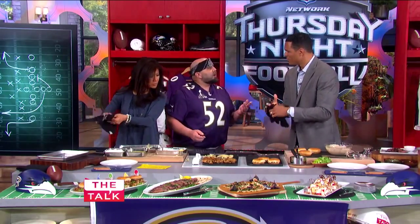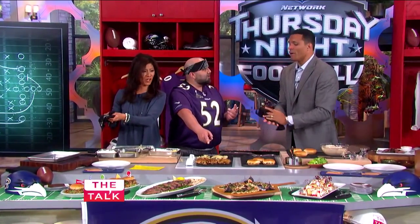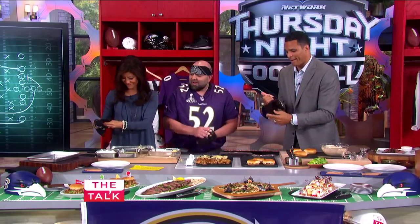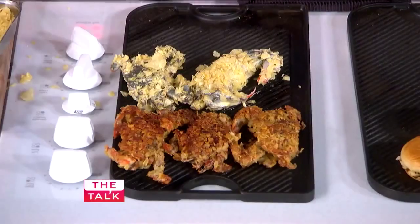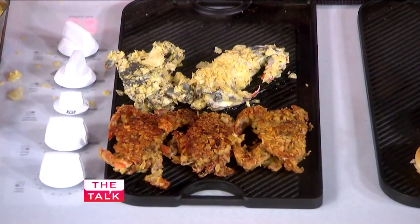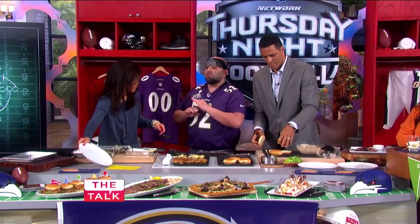Do you ever go to the sushi bar and get a spider roll? Yes. That's a soft-shell crab — that's what a spider roll is. So how long each side? About a minute and a half, two minutes per side. You want to make sure it cooks all the way through. Overcooked is okay; undercooked is really not.